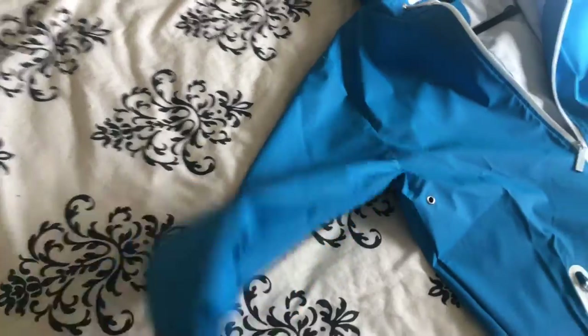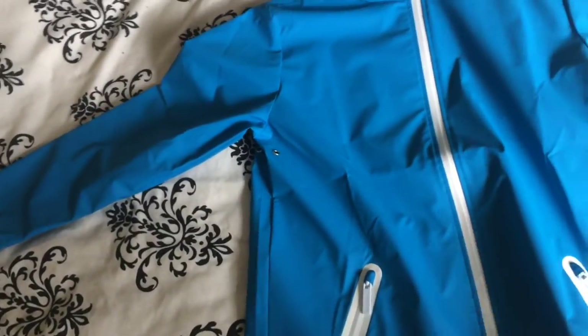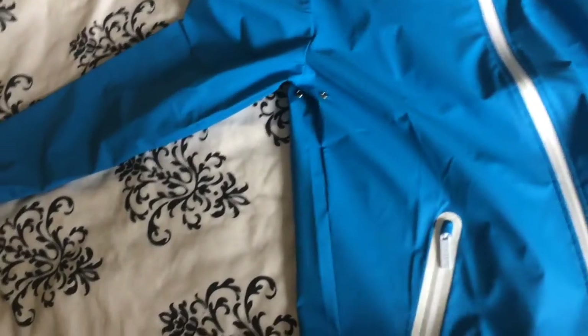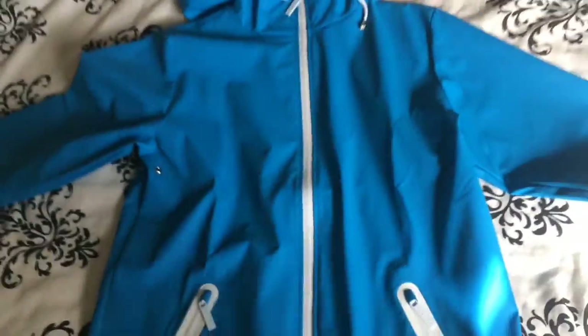Everything about this jacket annoys me. I know it's only a cheap jacket, but — well, it is 100% waterproof, it does what it says on the tin. But it feels like your mum's pink washing up gloves — that's what the material feels like.